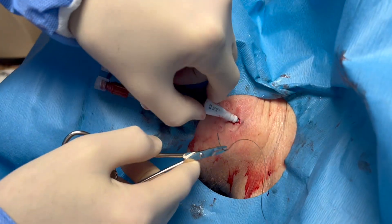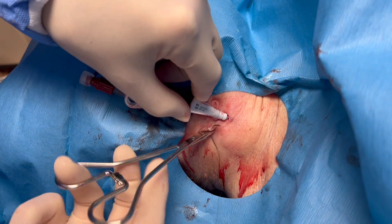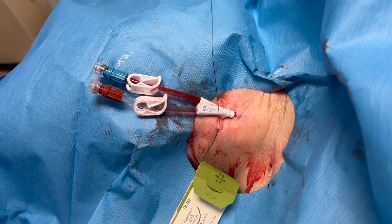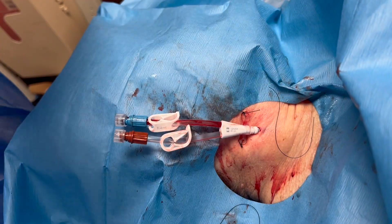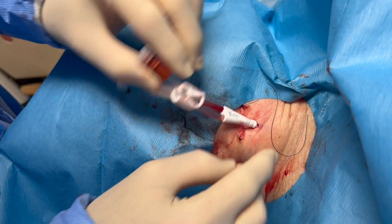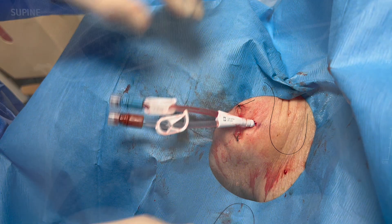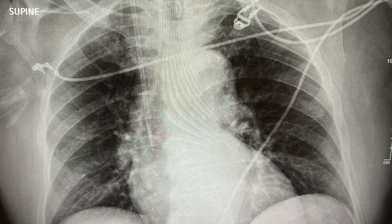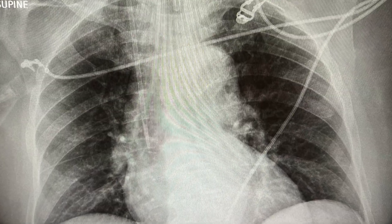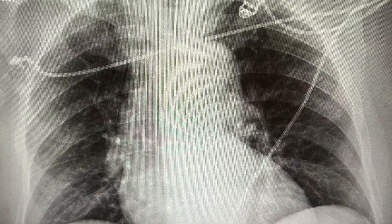Once it's in place, clean the patient up and suture it in position — usually one or two sutures will work, and the sutures are generally contained in the kit. There it is, nicely cleaned up and in good position. Obviously you'll need a post-procedure chest x-ray to see exactly where the catheter is. Here you can see it goes down nicely into the superior vena cava. Your catheter is ready to go — you can dialyze your patient. Good luck.